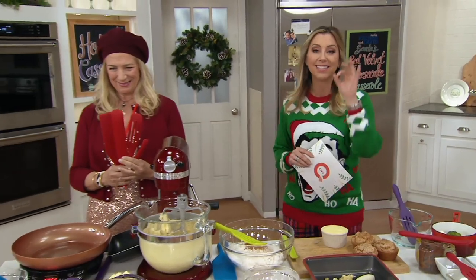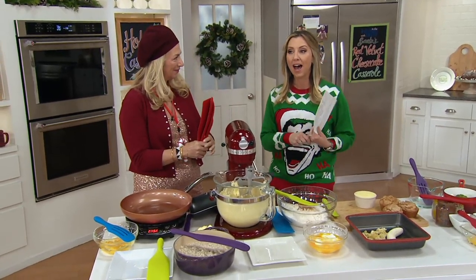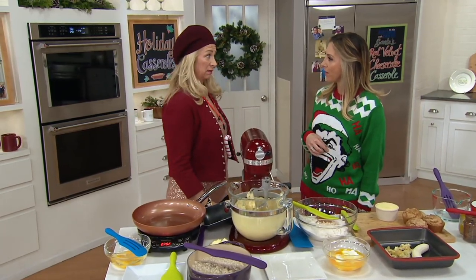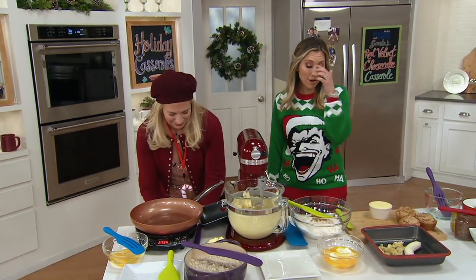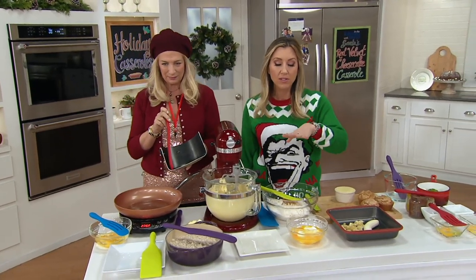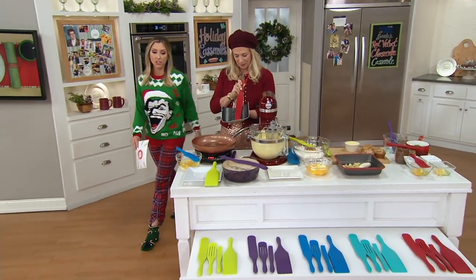A foodie favorite — it is our spurtles! This is the Mad Hungry four-piece silicone spurtle set. Lucinda Scala Quinn is here, author and former TV host of Mad Hungry. Happy holidays! Three colors sold out the last time we presented them here. We're just grateful that all colors are back in stock.